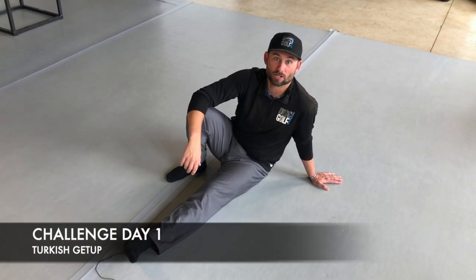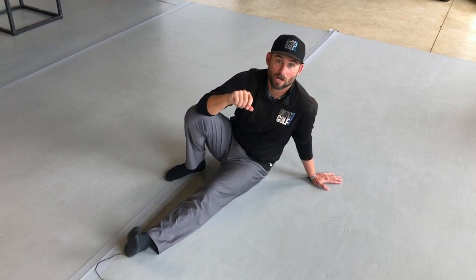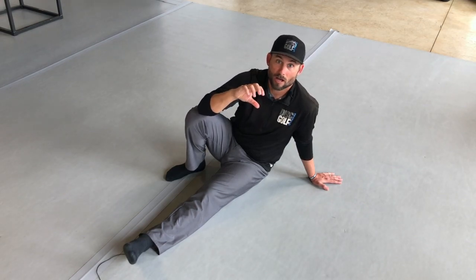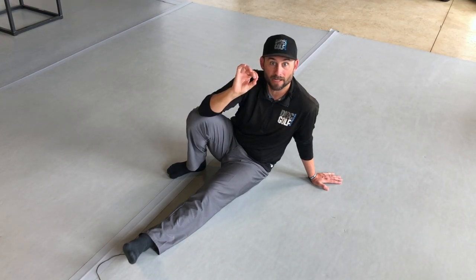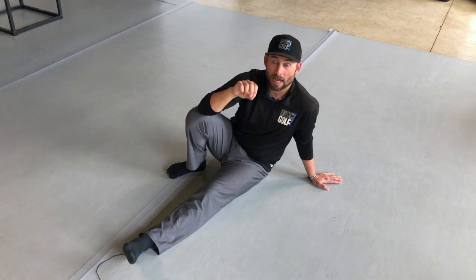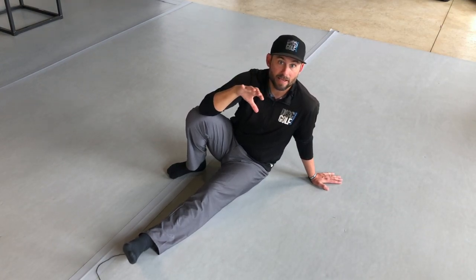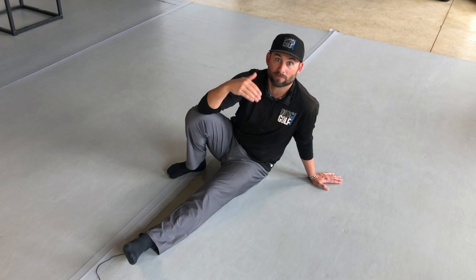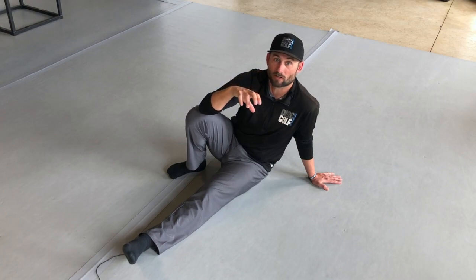Welcome to day one of the Turkish Get Up Challenge. This is going to break down phase one of the Turkish Get Up. Each phase will be shown first, then you'll practice the movement. The next day covers finer technique points, and the day after adds an extra challenge. Stay with whatever movement you feel you need at that moment — if you need extra time at phase one, that's okay. Make sure you feel confident in all these movements.